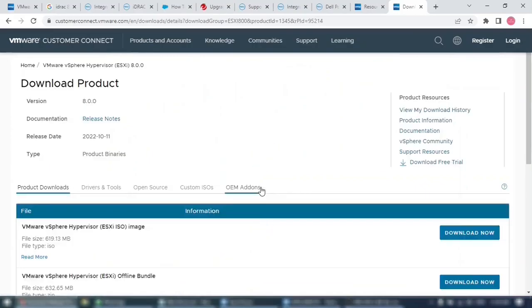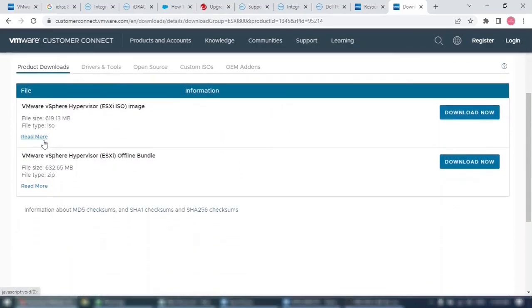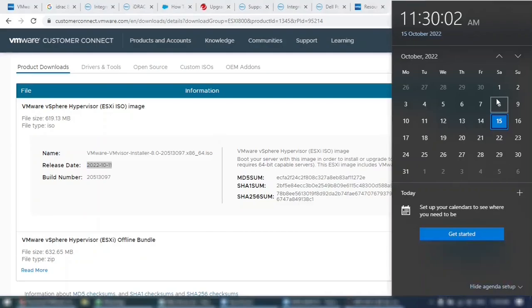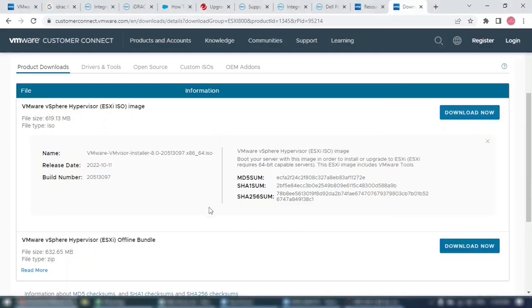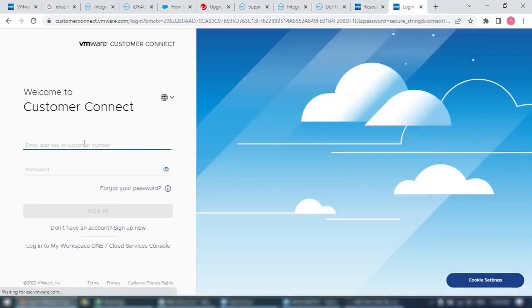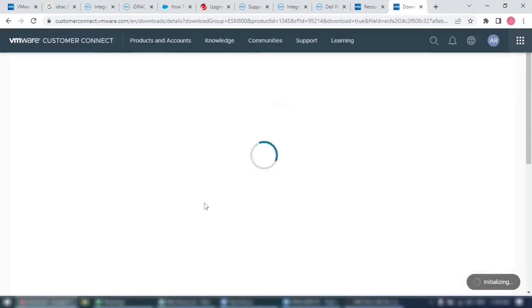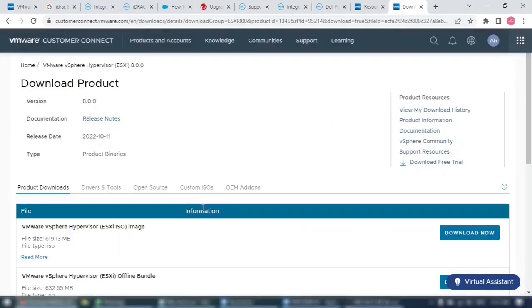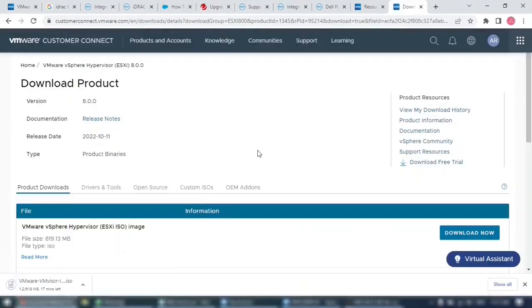Click the Read More link to see the release date and build number — this version was released just four days ago. Click the Download Now button; it will redirect to the login screen. Log in with your VMware credentials, enable the checkbox to accept the VMware general terms, and then click Accept. The download will now start.